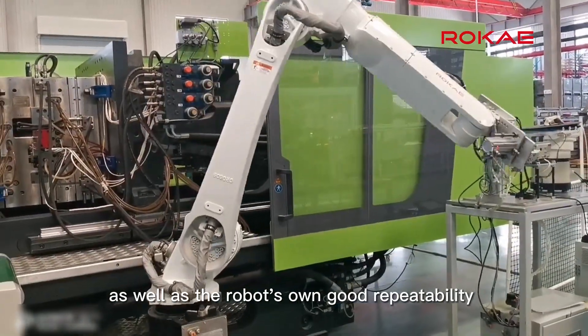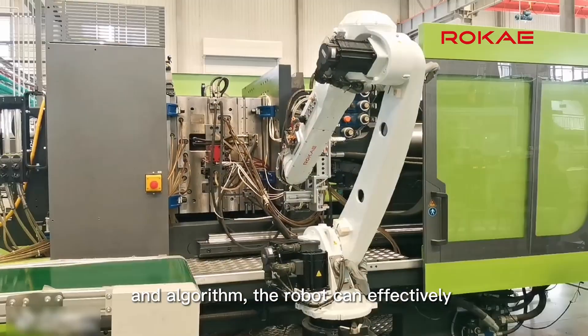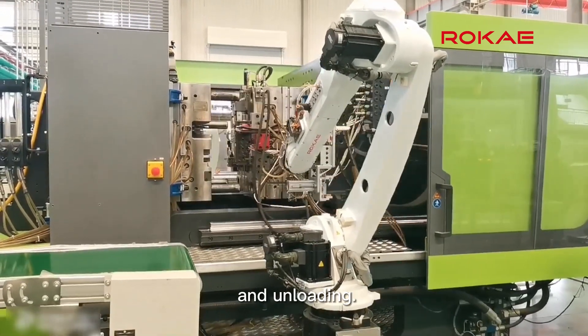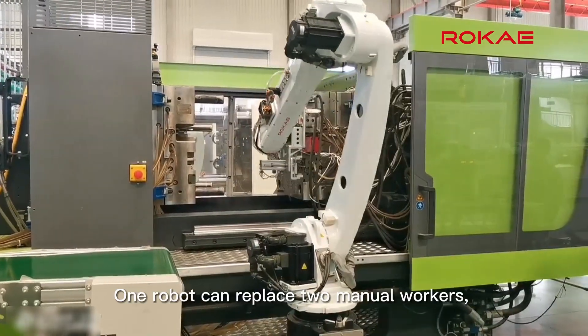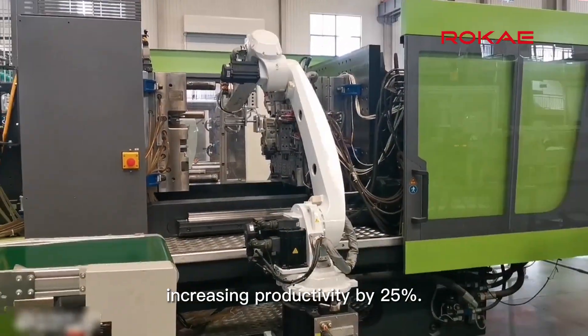Through the robot's good repeatability and algorithm, the robot can effectively ensure the accuracy and overall fluidity of material loading and unloading. One robot can replace two manual workers, increasing productivity by 25 percent.